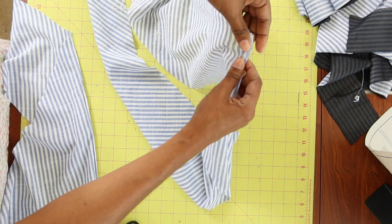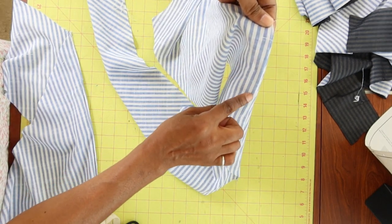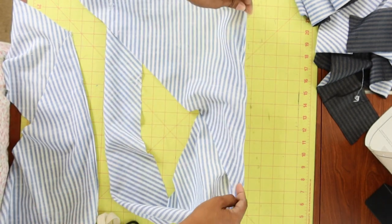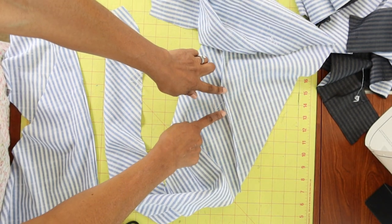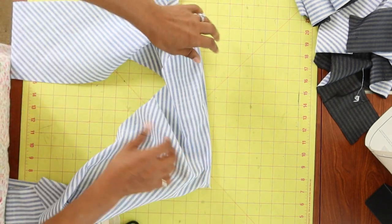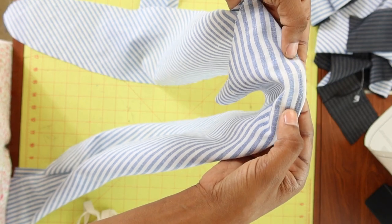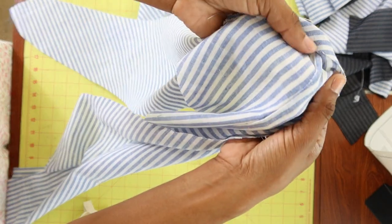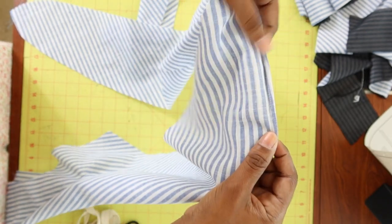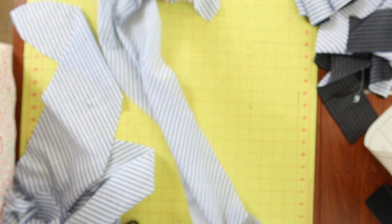Then you sew really close to the seam you just created, all the way from the top down, and that is going to enclose the seam. When you're done, the outside will be nice and neat and the inside will be finished. I did one side and now I'm going to go ahead and do the same thing for this side.